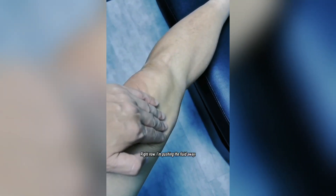It's called the swipe test. Right now I'm pushing the fluid away, and watch what happens when I push it back — you see that? Hey guys.